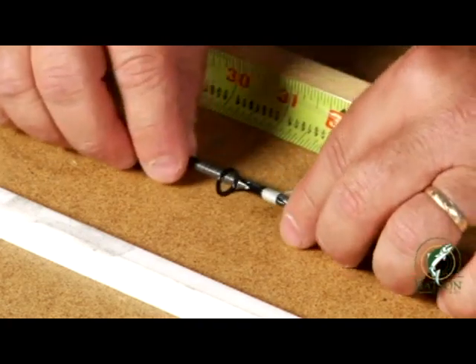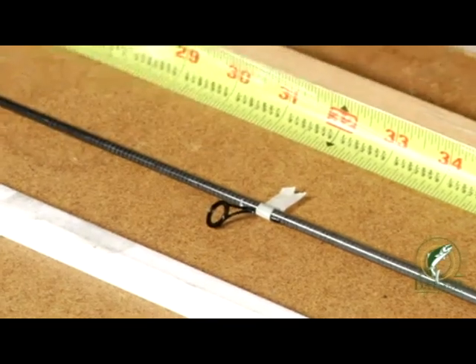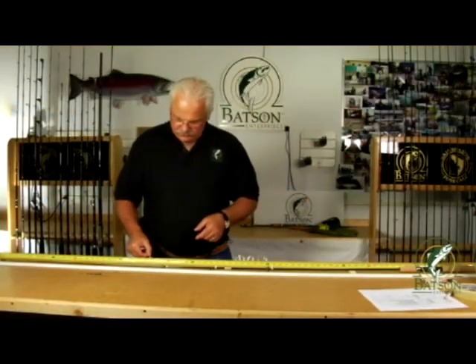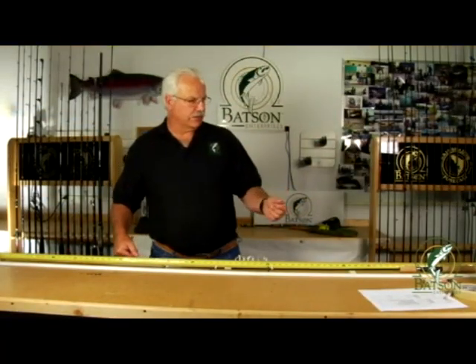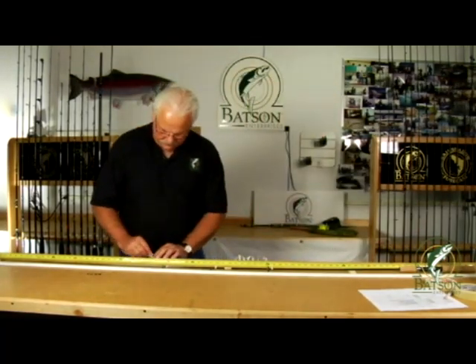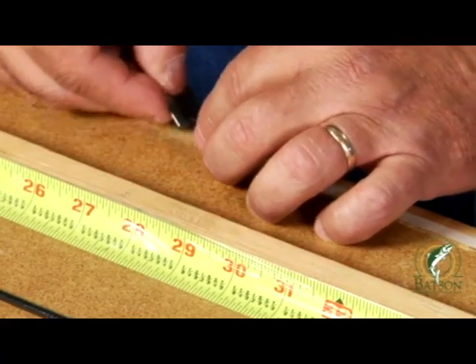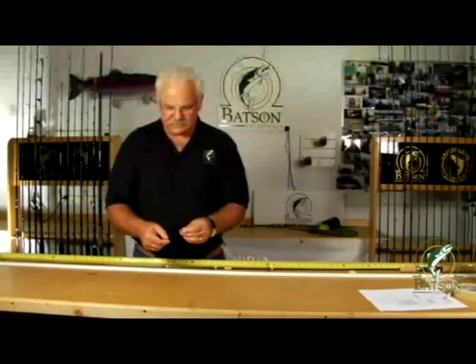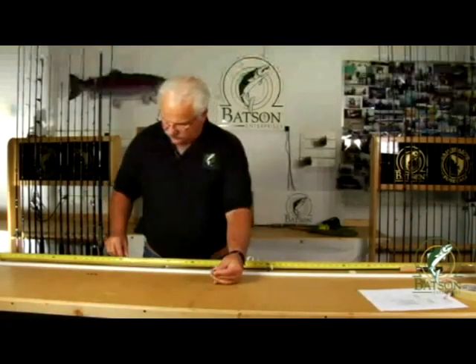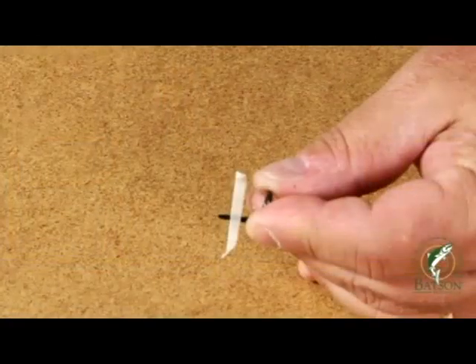Now we're reaching a point where we even have to use a narrower strip of tape. So basically what you'd want to do is go back and get your razor blade again and cut an even a little bit thinner strip of tape, peel it off — and you might want to do this in advance. On this size guide, I'm leaving a pretty good bit of that foot exposed so when you go to wrap the thread up, you'll be able to do it without any problem at all.